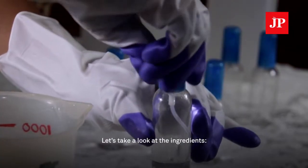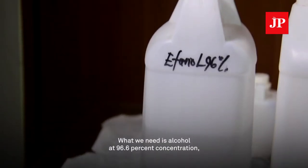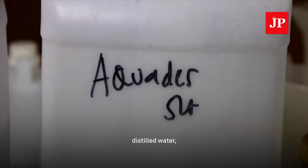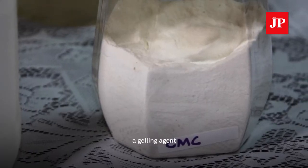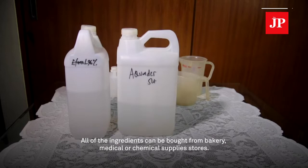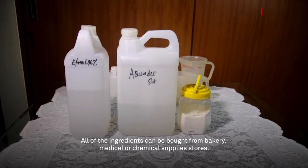Let's take a look at the ingredients. What we need is alcohol at 96.6% concentration, distilled water, a gelling agent, and a few pump bottles. All of the ingredients can be bought from bakery, medical, or chemical supply stores.